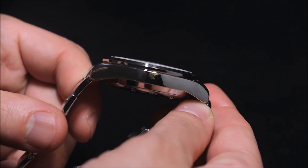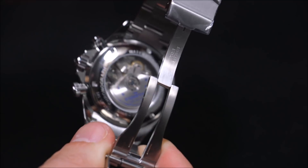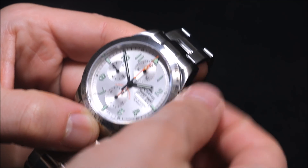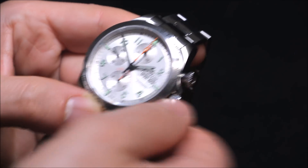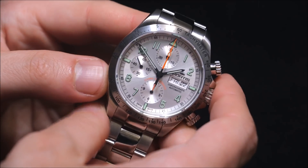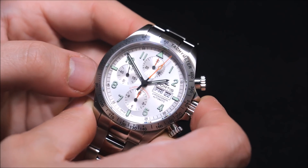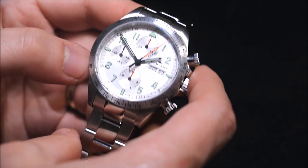A little bit on the thicker side, but that's expected given the 7750 movement. It's nice that you can see the movement through the case back. The chronograph pushers screw down, which is fine — it helps with water resistance. By the end of the day, it means that in order to use the chronograph you have to unscrew the pushers. But again, it's on the Daytona so it needs to be on here.